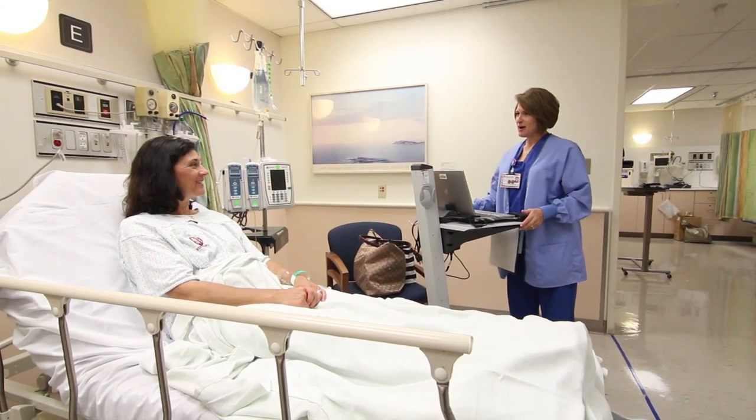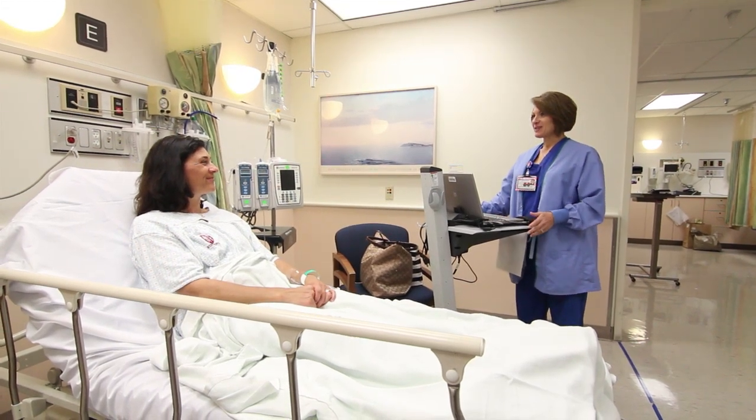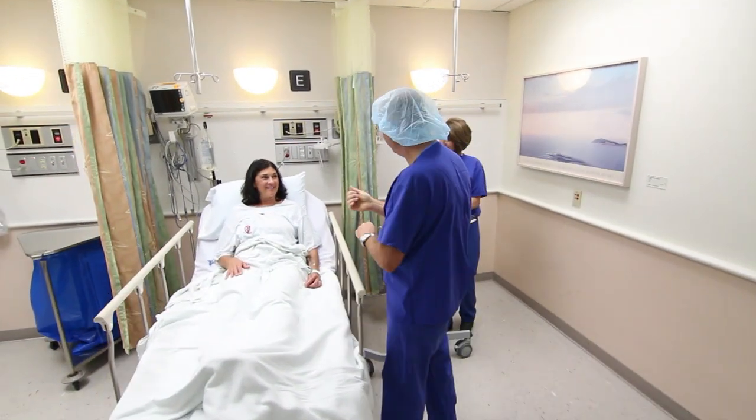Once that is complete, usually about half an hour, one or two family members or friends may join you until you are taken to the operating room. While you are in pre-op, you will also meet with the operating room team and your anesthesiologist. This is a good time to get any remaining questions answered.